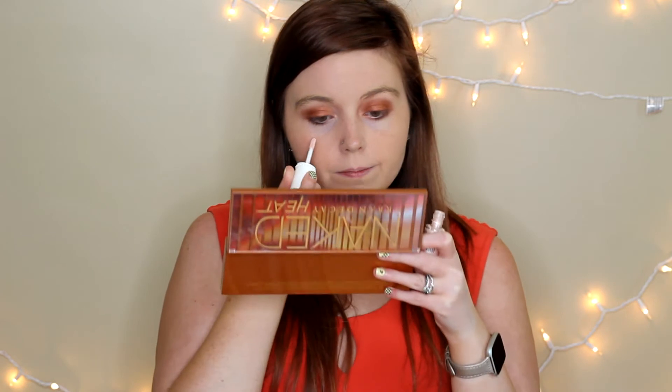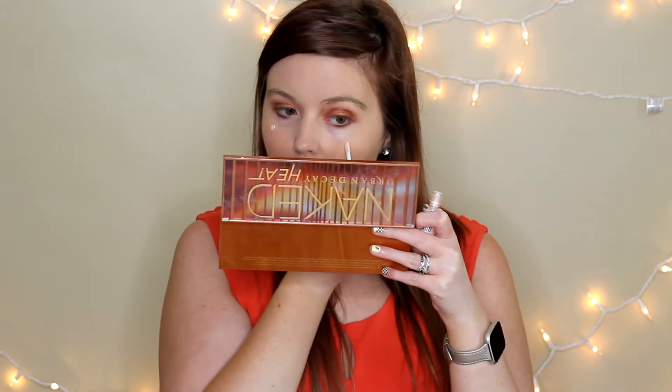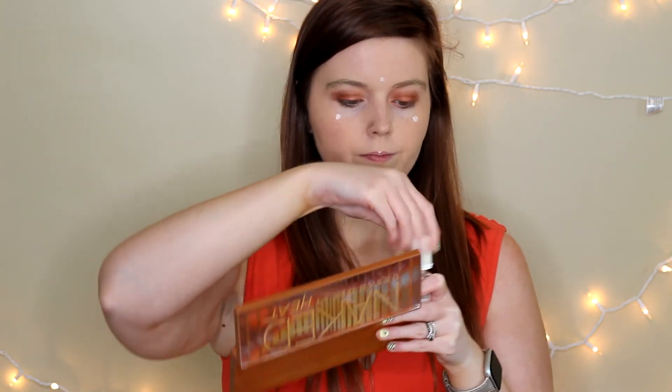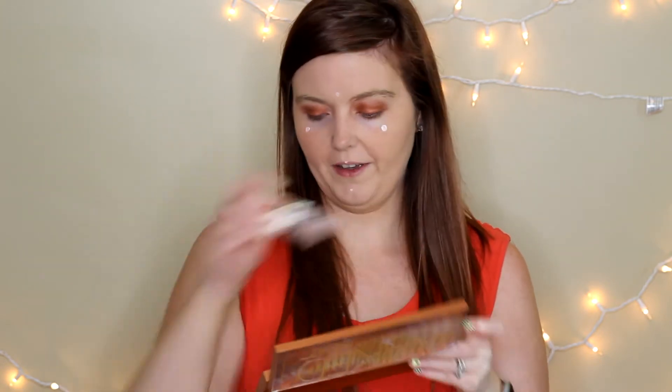After that, I'm going to do highlighter. So I'm going to take the High Beam highlighter by Benefit and just put that on my face. Now I'm just going to use my fingers to blend that in.